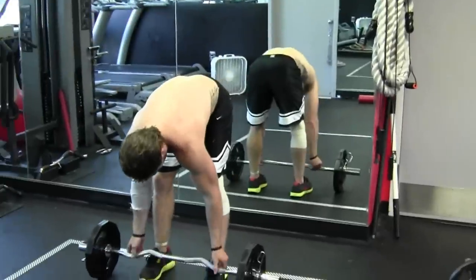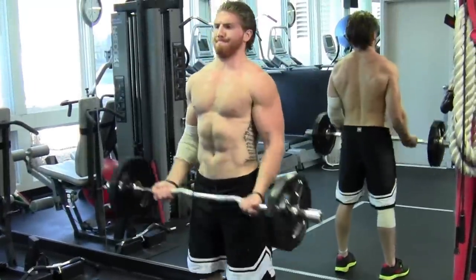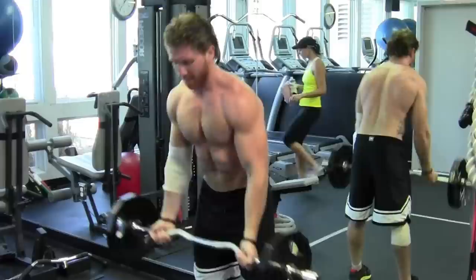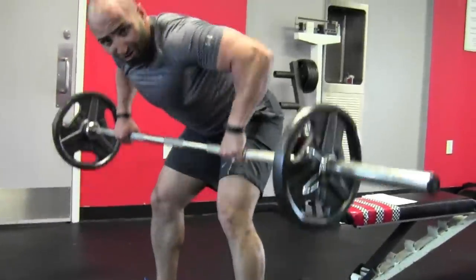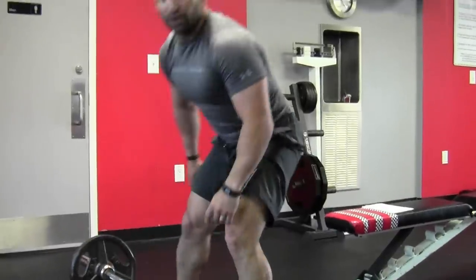Over to Ryan — he's standing, keeps his core tight, drives it up: bicep curls. Back to the Olympic bar for wide rows — hands nice and wide, overgrip, driving down, keeping core nice and tight, head up the whole time.